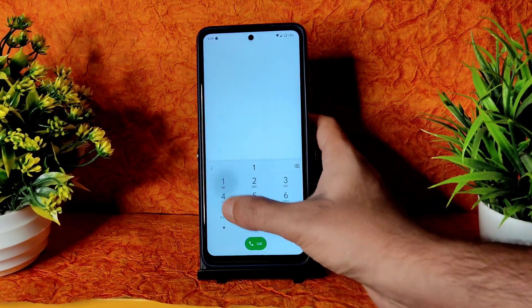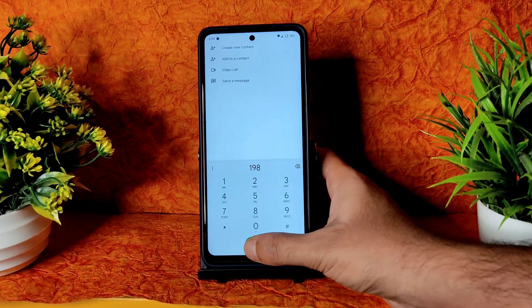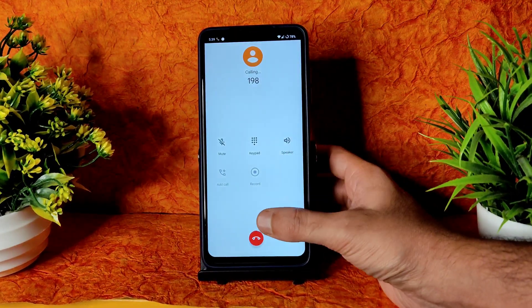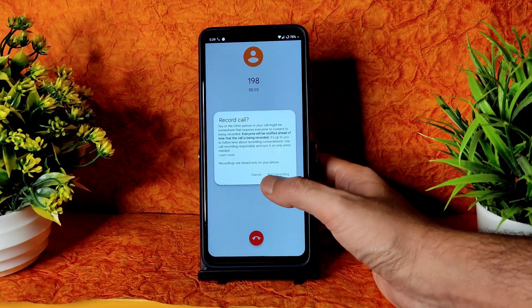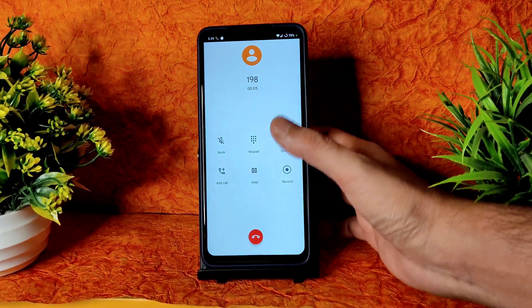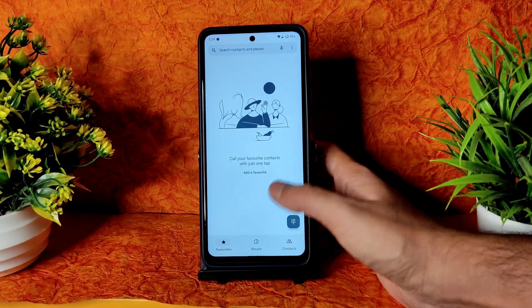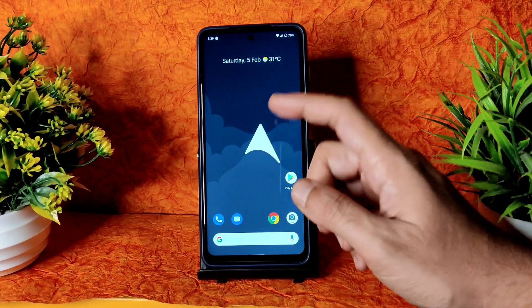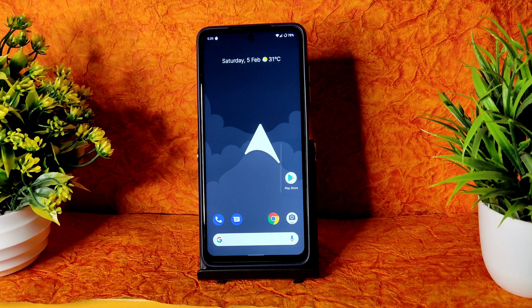The maximum CPU is 1520 MHz, average is 1400 MHz, minimum is 1430 MHz, and it is throttled to 87% of its maximum performance. Let's see the dialer — you get this kind of dialer with a direct video call feature available. There is a call recording feature but it notifies the other person that it's recording.